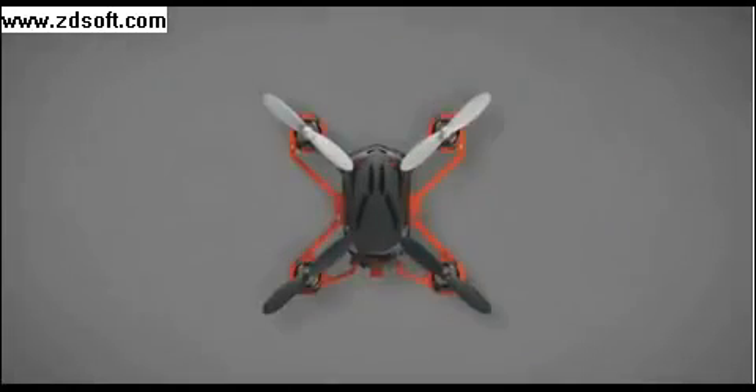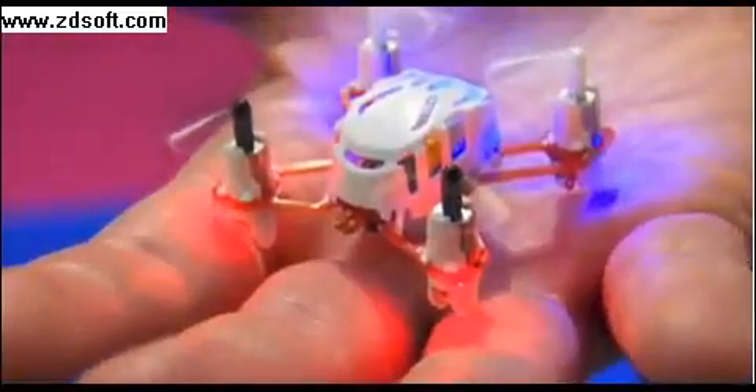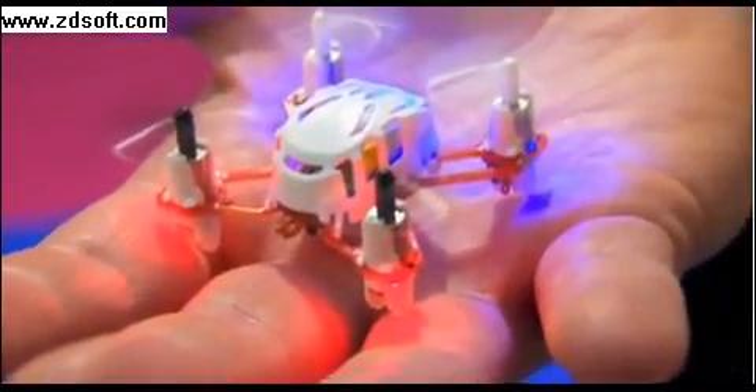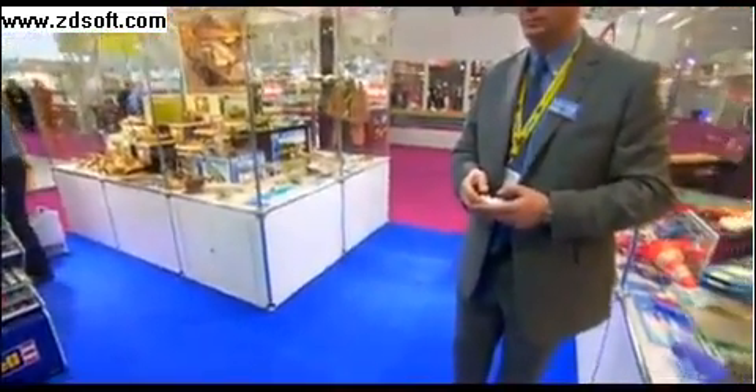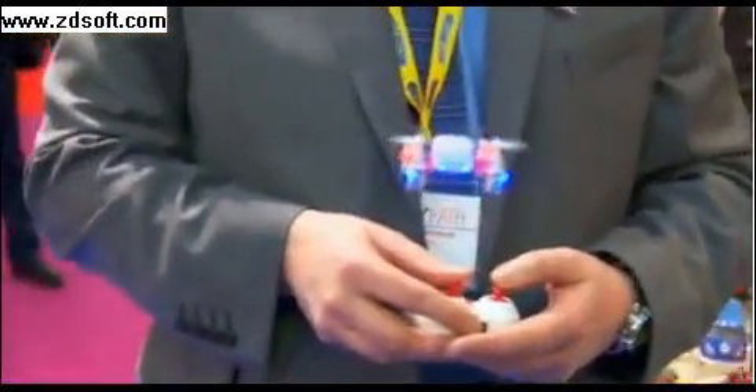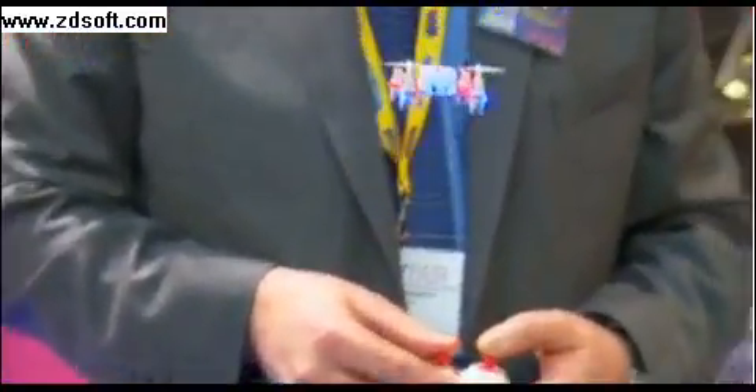Tiny toys like this owe their Lilliputian dimensions to advances in smartphone technology. The miniature motors powering each of the four blades started out as smartphone vibration motors. And the lightweight digital gyroscope that keeps it stable in the air is also used to stabilize your photos.